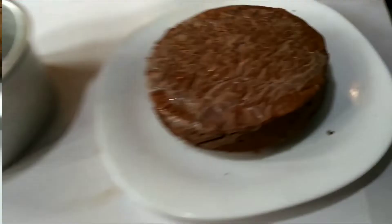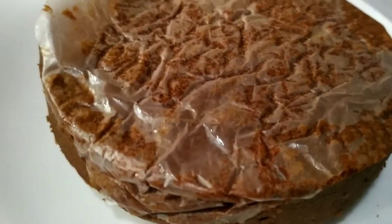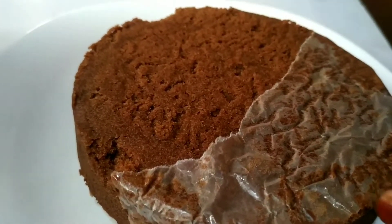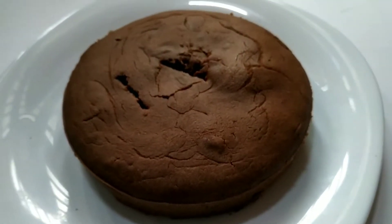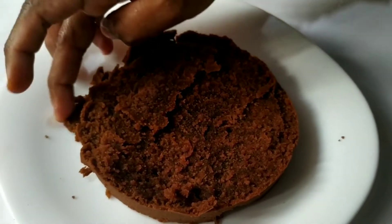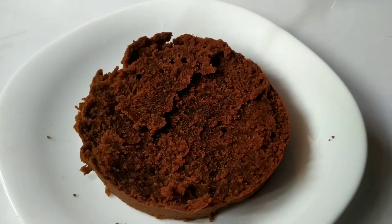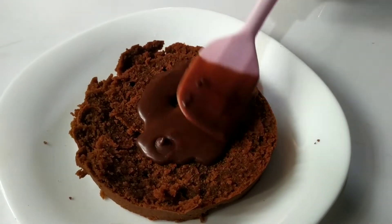We have some chocolate. We put it in a cup of coffee. I am going to put it in the cup of chocolate and put chocolate syrup on the top.